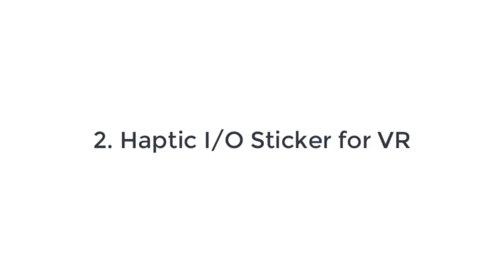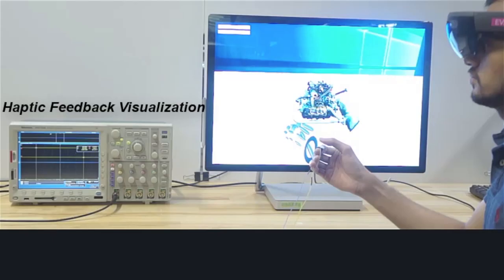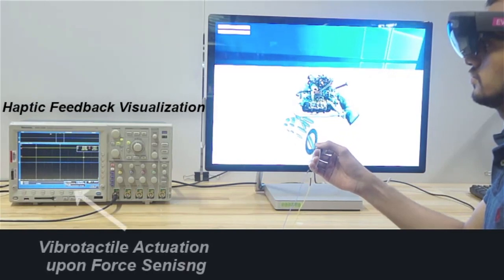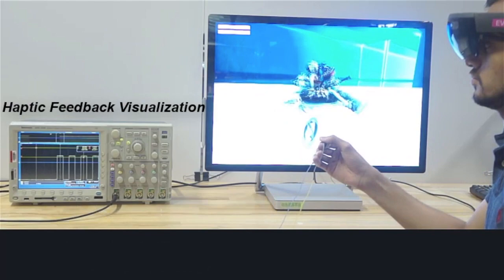When controlling a virtual object, it is not often clear whether input commands have been processed or missed. HapSense can vibrate when a user successfully executes a tap or press gesture to select a 3D model in a mixed reality environment.